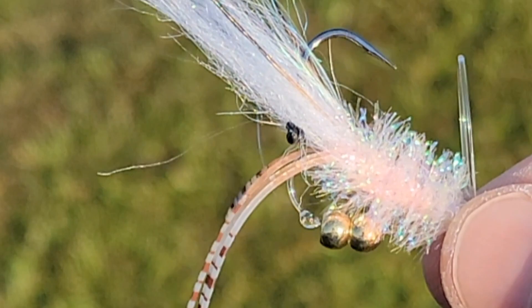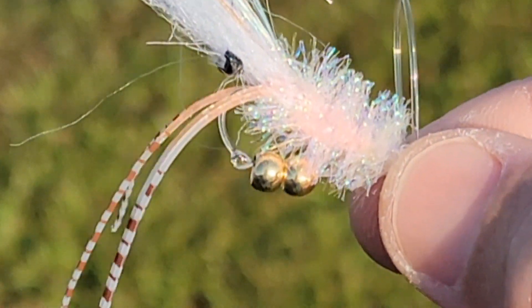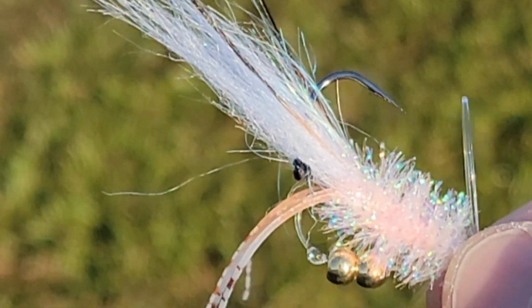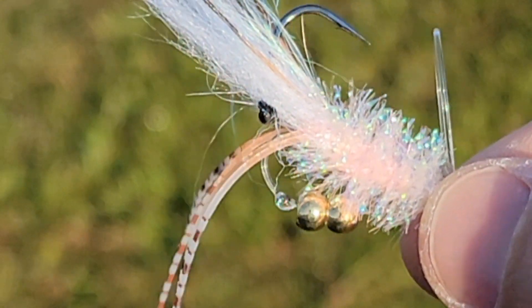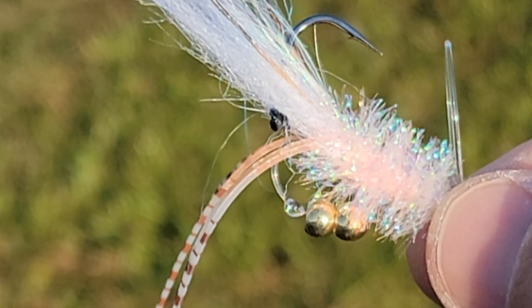One of my customers requested a free fall shrimp in pink and white, and I gotta say that was a great choice — that thing is gonna get smoked. I think that's gonna be a new staple in my box too. Thanks for letting me tie it for you, Justin.